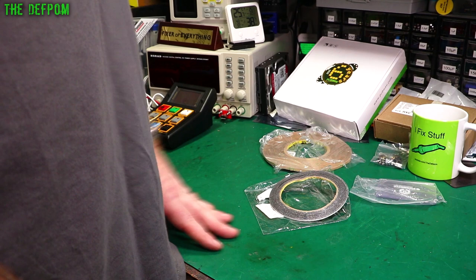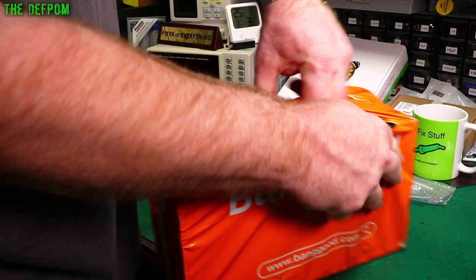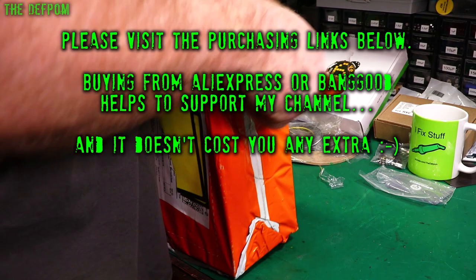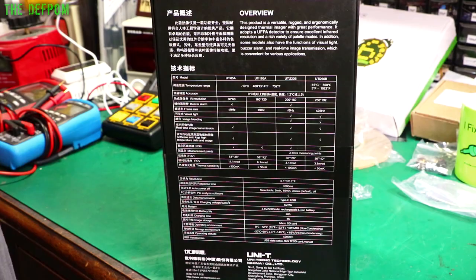Let's do the Banggood one. I've still got a couple of smaller items and I'll do the viewer mail after. Let's look at the Banggood one first — this will be a sponsorship item. Yes, it is. Anyone want to take bets about what it is? It's a Uni-T UTI 260B thermal camera. There we go, and there's the info on the back.